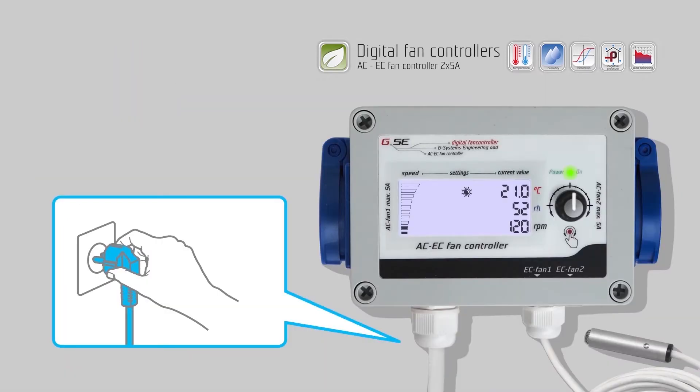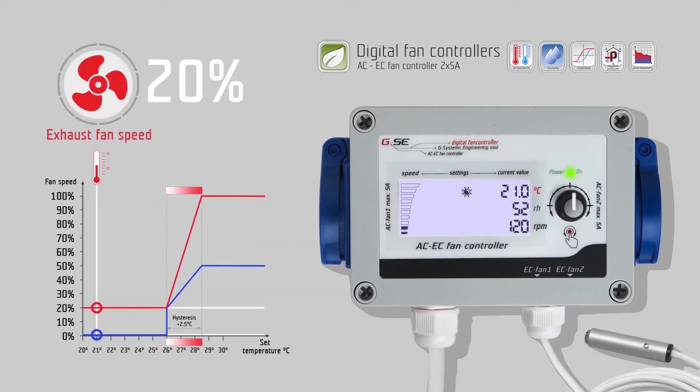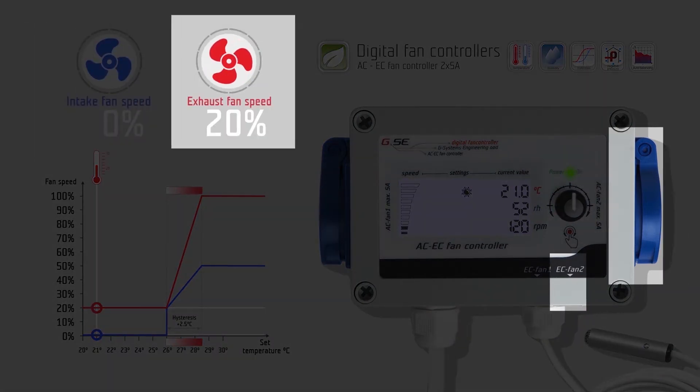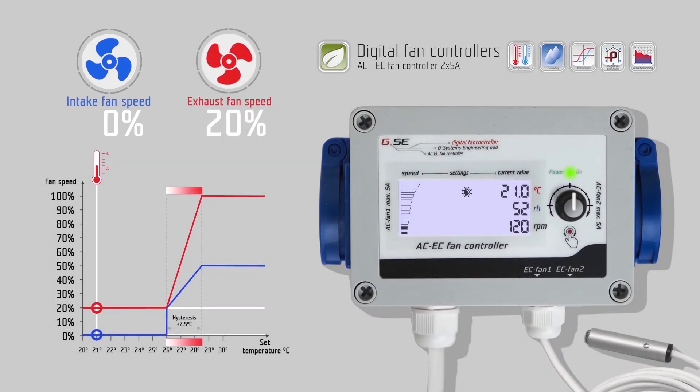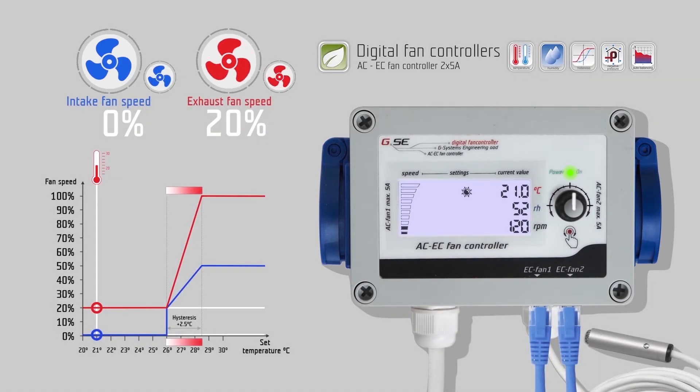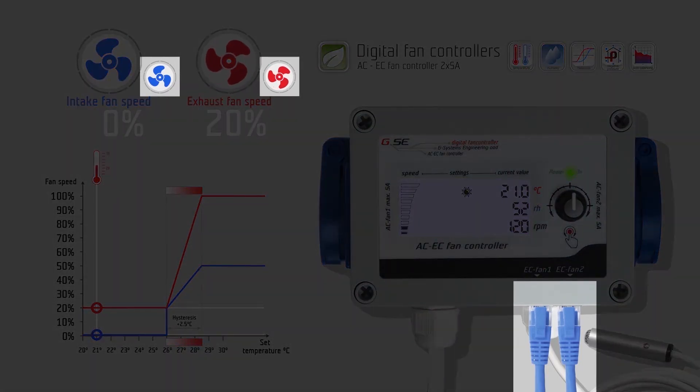Power your controller and check that the power LED light is lit up. The AC EC fan controller is a speed regulator for one exhaust fan, or for two fans, exhaust and intake. You have the possibility to connect AC or EC fans to the controller, which are working parallel together. For AC fans, use the power sockets on the left and right side, with a maximum of 5 ampere, 1,150 Watt per socket, 2,300 Watt in total. Or connect EC fans to the RJ45 socket.